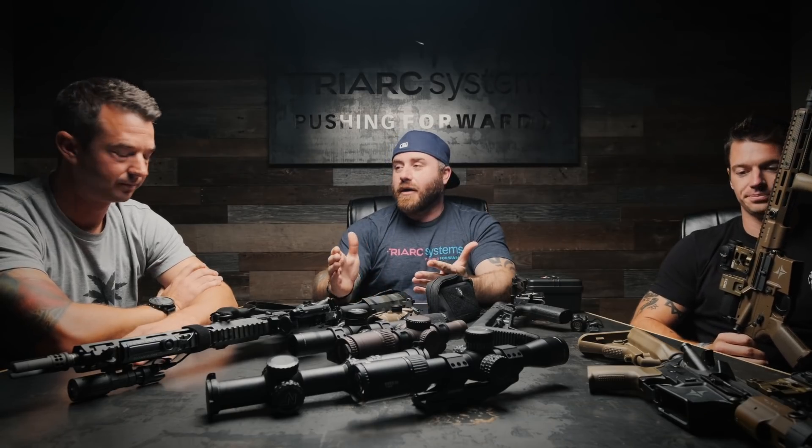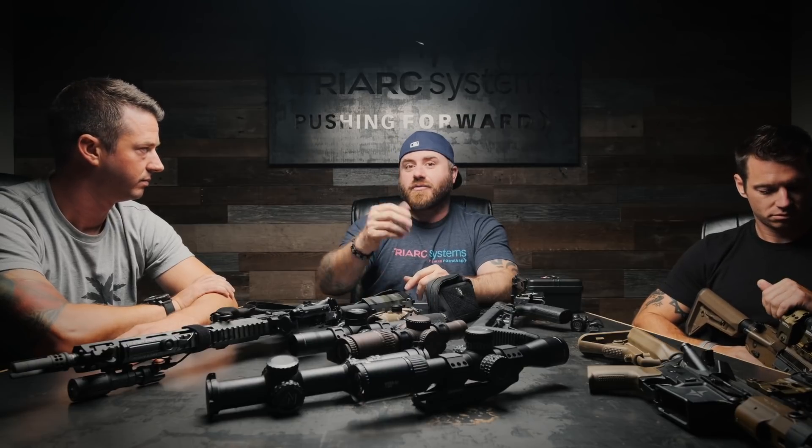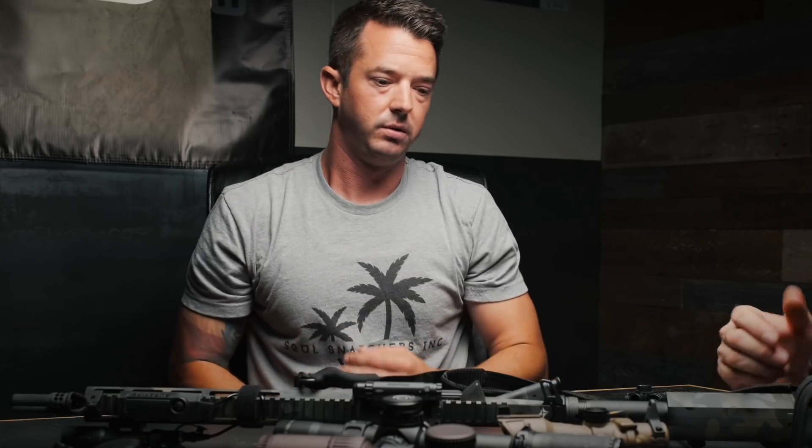A lot of people don't realize there's a training ammo versus duty ammo distinction. What we train with regularly is completely different from what we shoot on duty. Why? Because duty ammo is so expensive — they can't afford to give thousands of rounds of it. So if you really want to push your gun and see its capabilities, you have to go buy duty ammo on your own. A lot of people in military and law enforcement know there's equipment that makes your job better — sometimes you just have to buy it yourself.